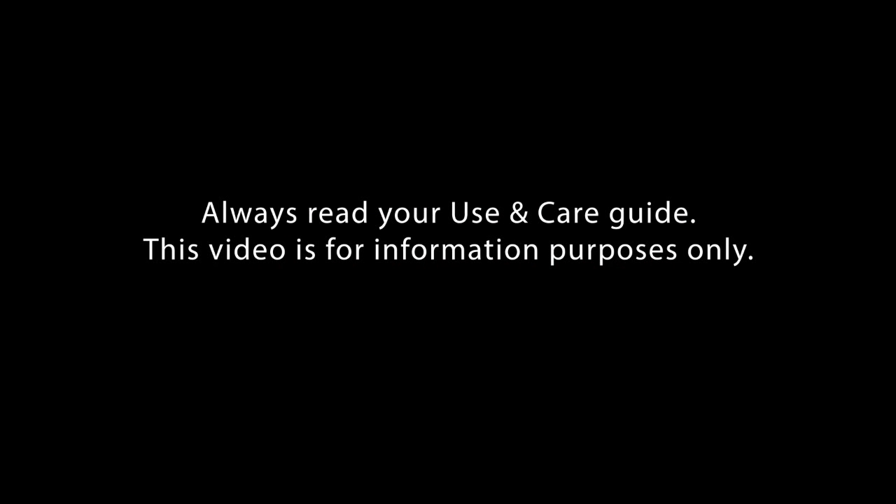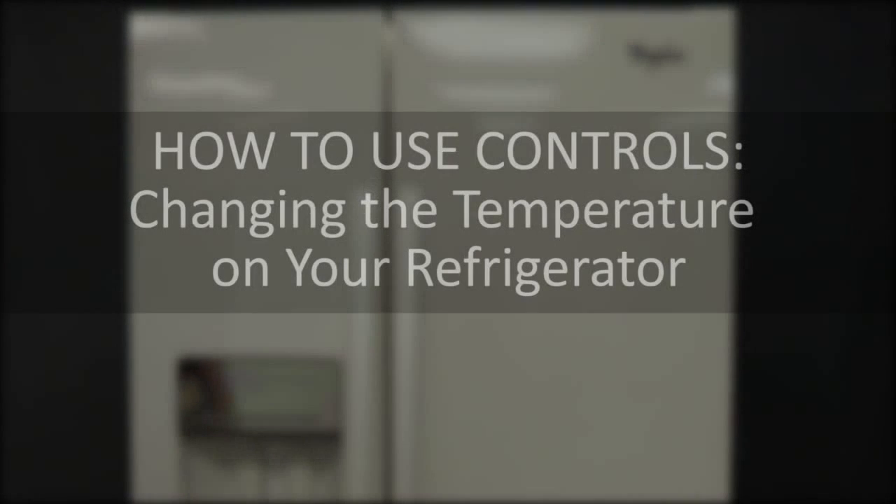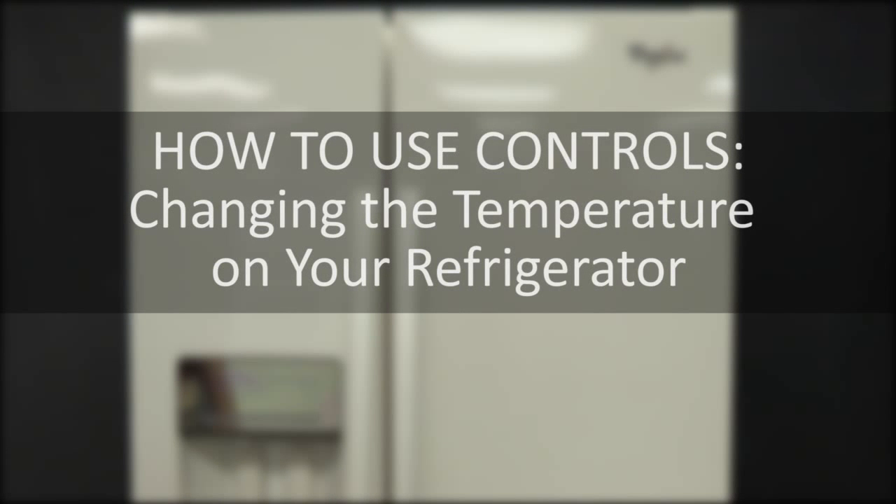Always read your use and care guide. This video is for informational purposes only. Your refrigerator ships with preset temperature points, and this video goes over how to adjust temperature points based on your needs. Not all control panels have the same naming icons — refer to the switch diagram if your unit differs from what is written.